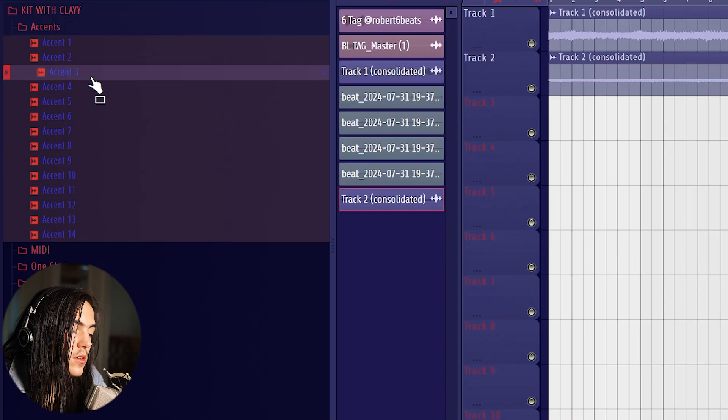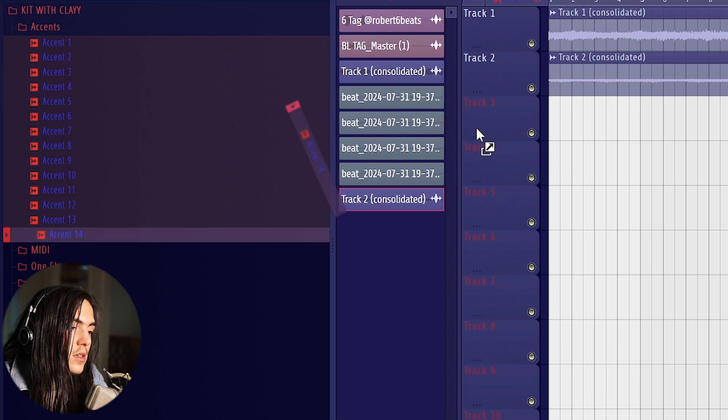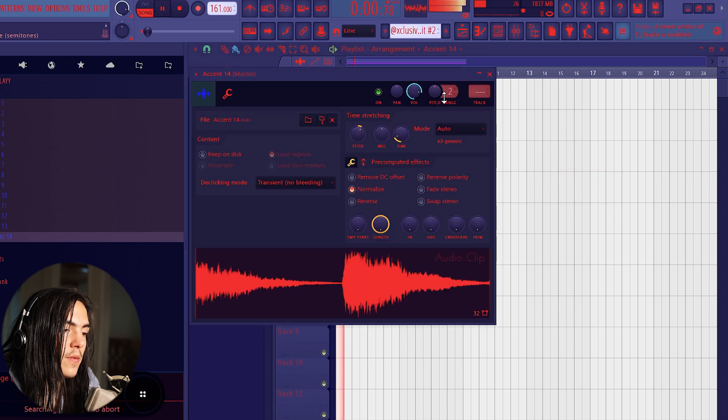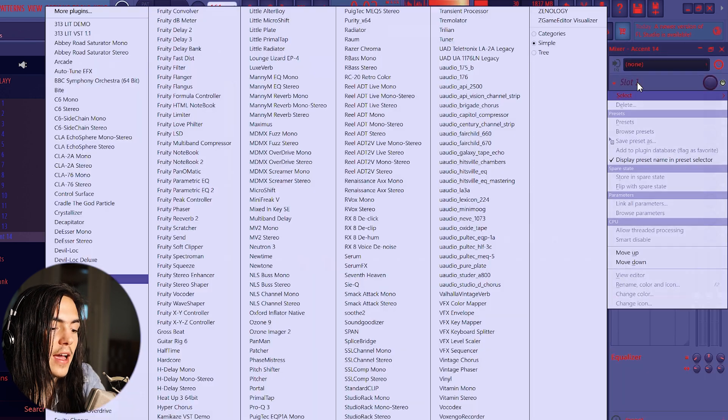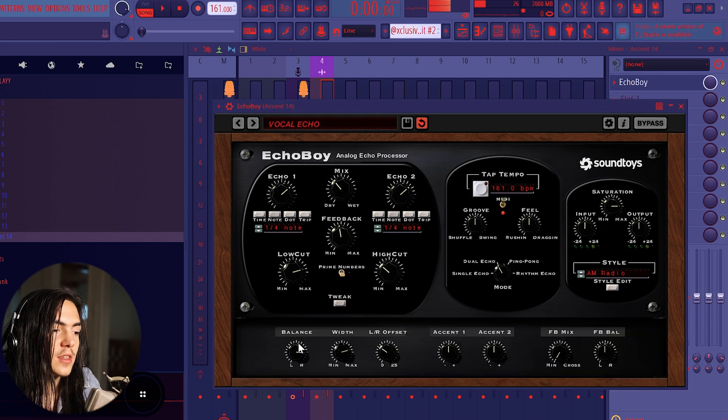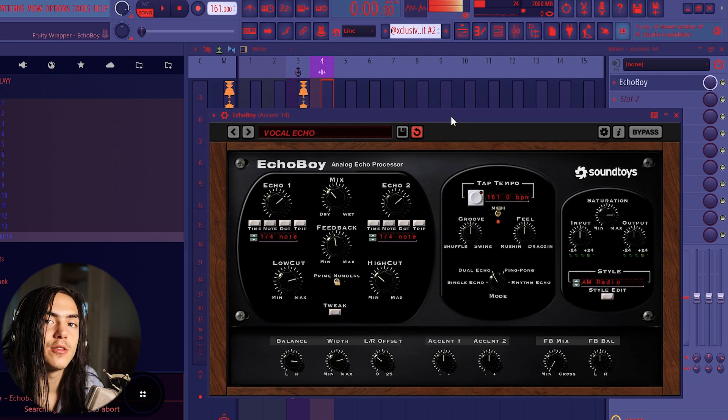All these sounds are from my synth kit. This one is kind of cool — everything is tuned to C, so all you gotta do is pitch it up to whatever key. I'm in D minor right now so I'll pitch it up accordingly. I'm panning it to the left, then putting Echo Boy on it, and panning Echo Boy to the right — so the sound is on the left and the echo is on the right, creating a stereo field effect.